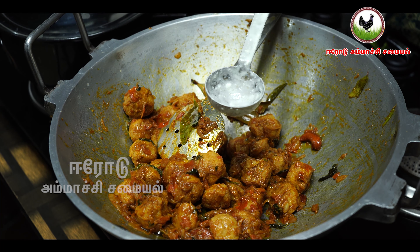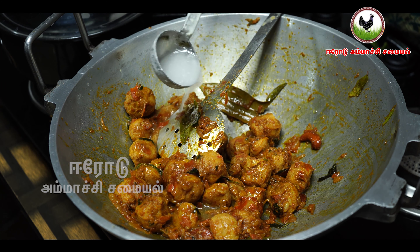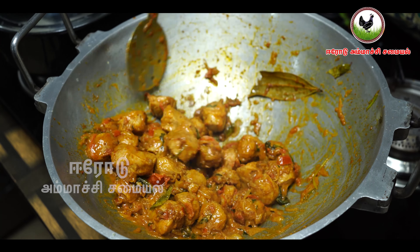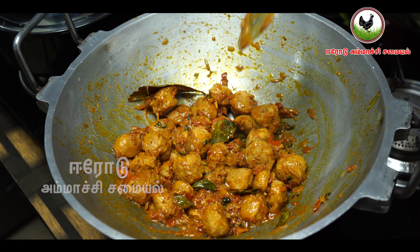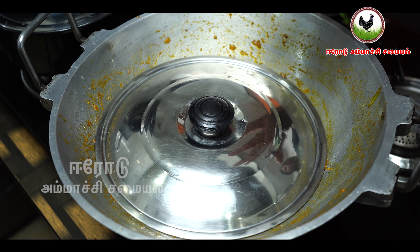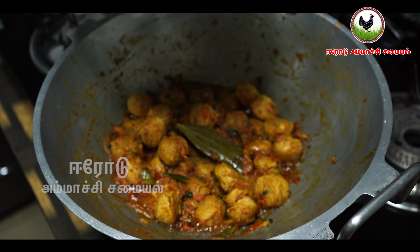In the soy sauce, we will use the sauce. We will put the sauce in for 1 to 2 minutes. If you want to add a little water in the meat, you will need to mix it in a little bit.